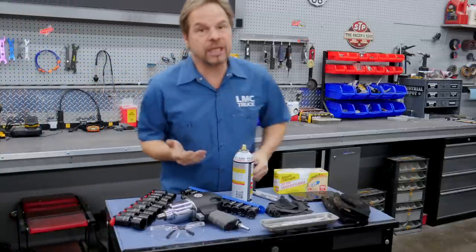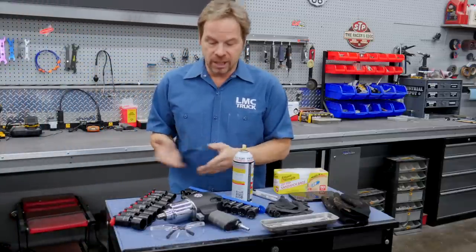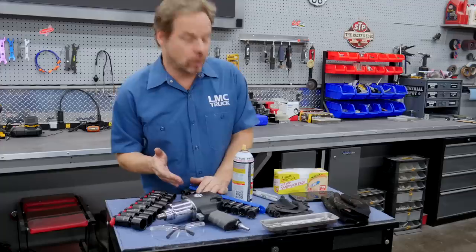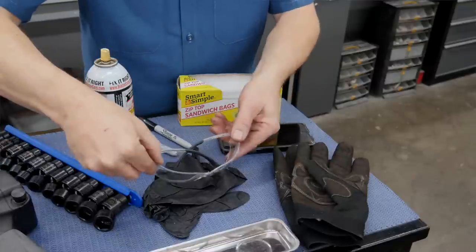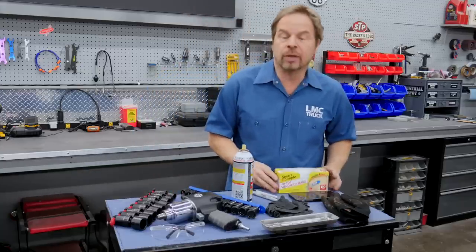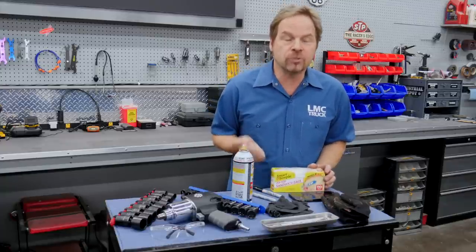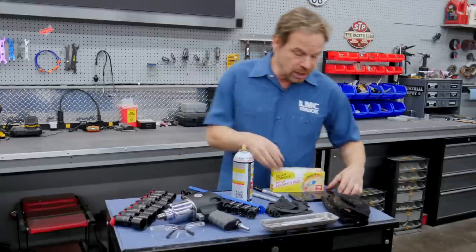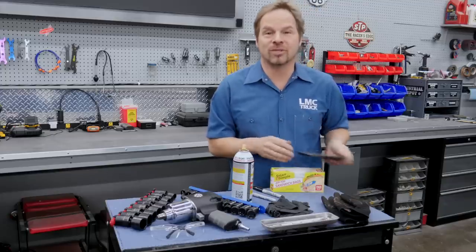As far as tools go, you're going to need a good socket set and a wrench set, both standard and metric sizes. Impact tools are probably a good idea as well, and don't forget your penetrating oil. For safety gear, bring your common sense, a good pair of safety glasses, and some gloves. Get some sandwich bags and some markers so you can bag and tag your fasteners and keep track of everything. Take pictures of everything under the hood so you know where everything goes when it comes time to reassemble.